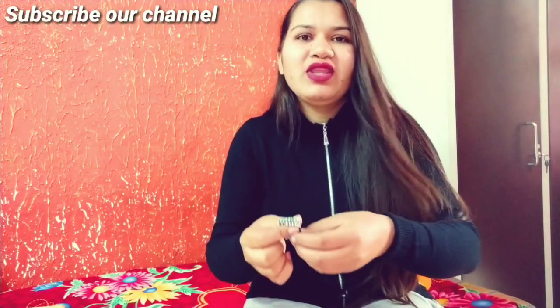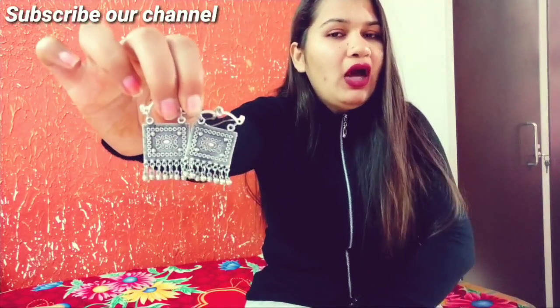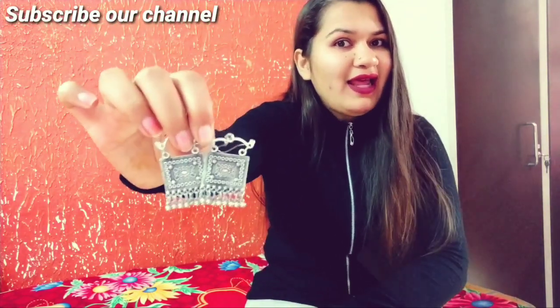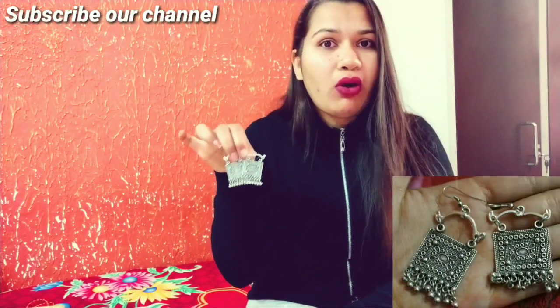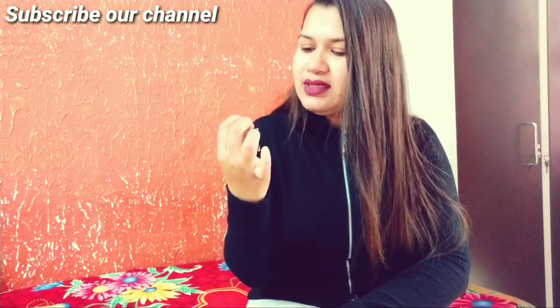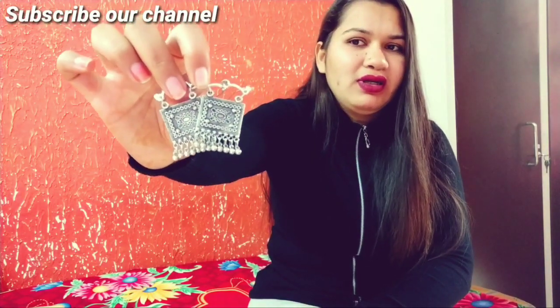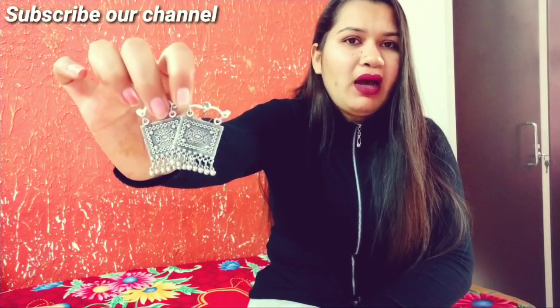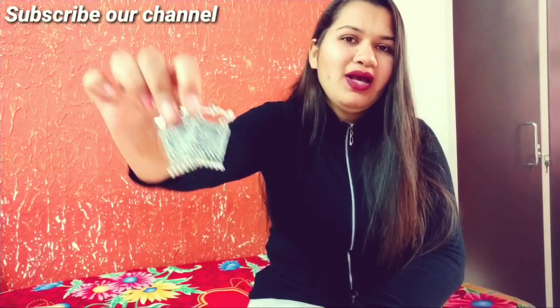My next earrings is an ancient style earrings. You can see it — this is very beautiful. I feel like this is a true ancient design because it is very beautiful. I purchased it from Rishi Case. It looks very good when you wear it, and I believe that with a long kurta shirt it will look very beautiful. Let's go to our next earrings.